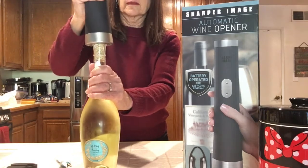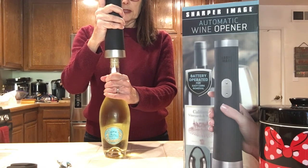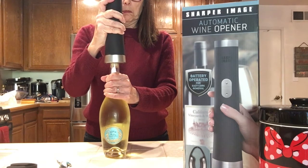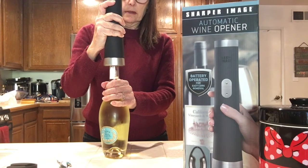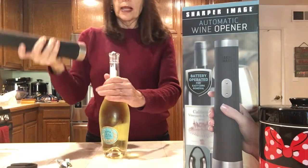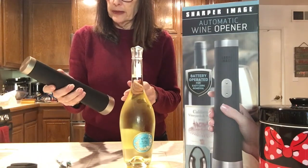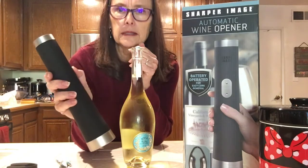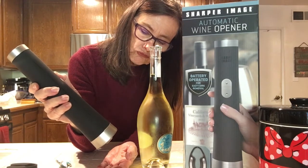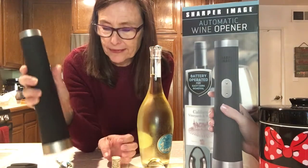Got my bottle. I'm going to put it on here and hold it firmly straight, then press the down button. Oh, it's coming out! Woo! It stopped — voila! Opened. And I didn't break the cork. So now we've got to push this up — look at that. Amazing!